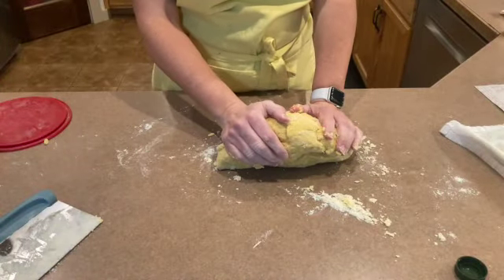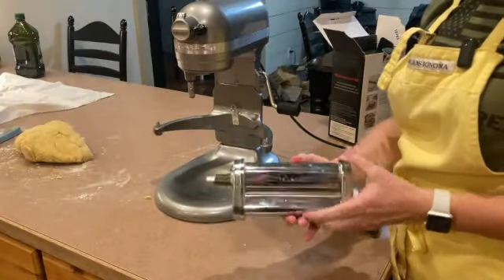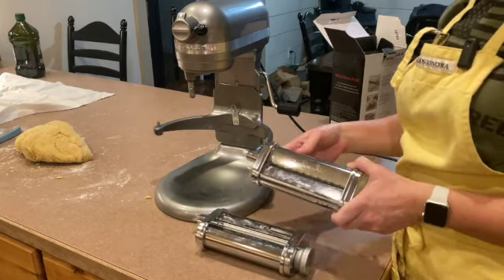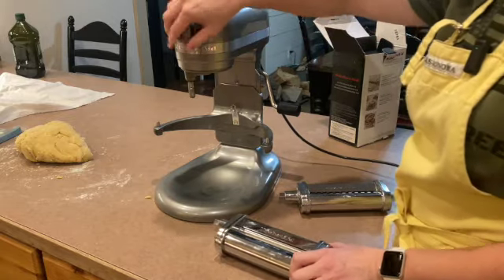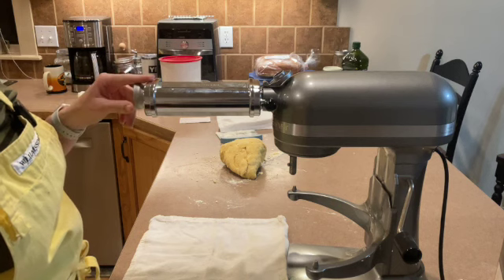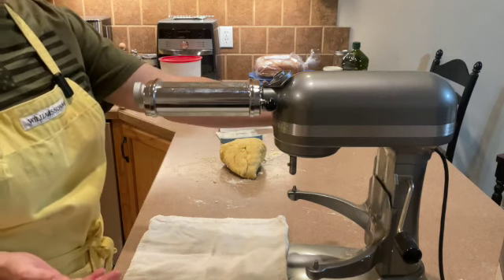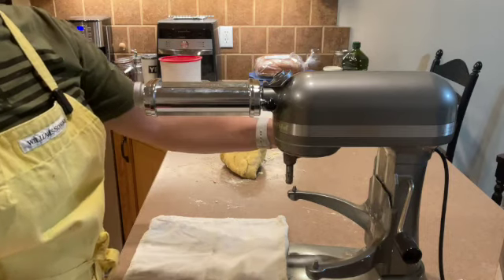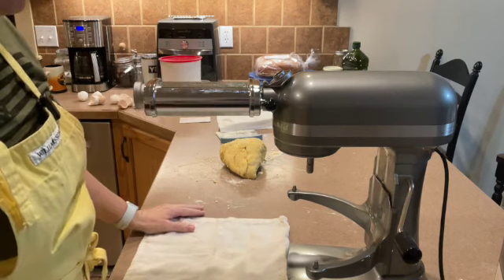It's all incorporated now and I'm going to cut it off into chunks and get it to go through my pasta press. This is going to roll out my pasta dough, and then I'll move to the fettuccine slicer once I get it to the desired thickness. I'm going to start on setting one and put it through three times, then move to number five, going one step at a time. I keep my mixer on stir or number one, and I keep flour handy because if it starts sticking I need to add extra flour — otherwise you just get a gummy mess.